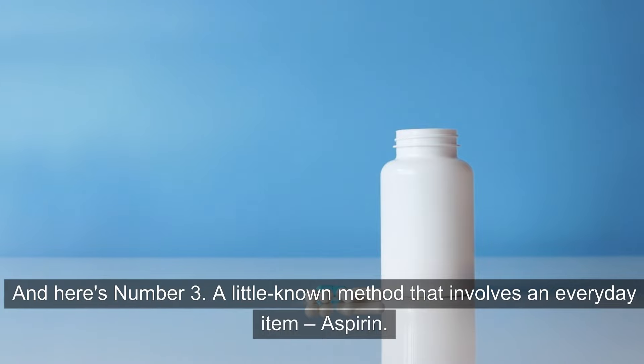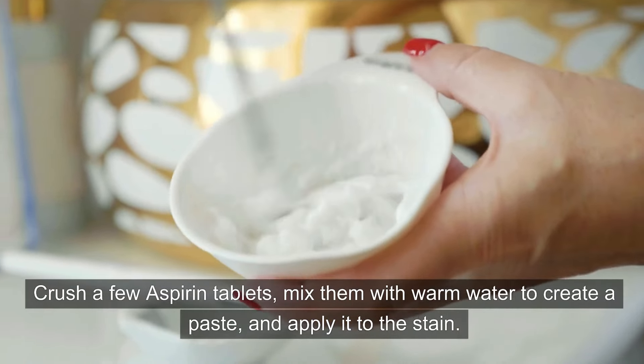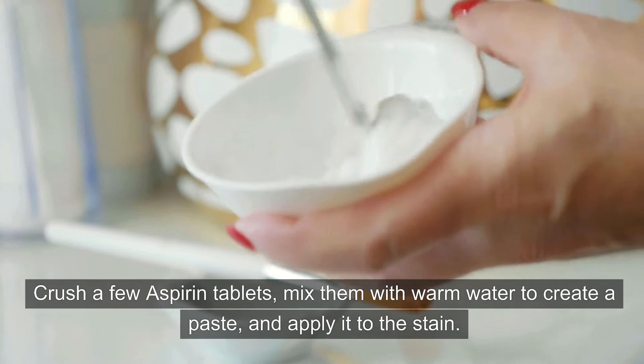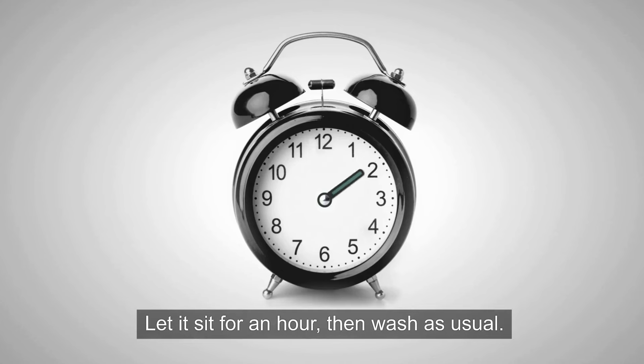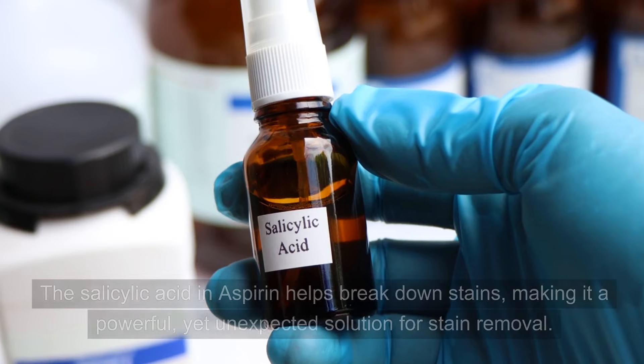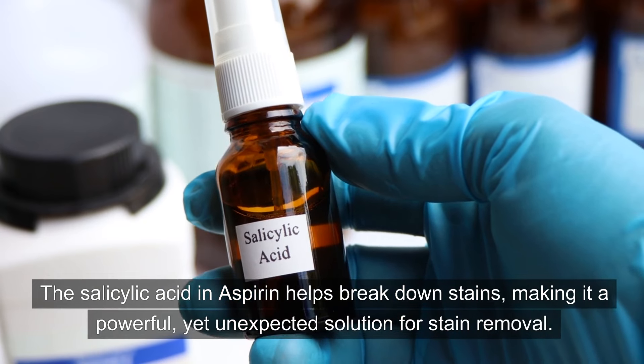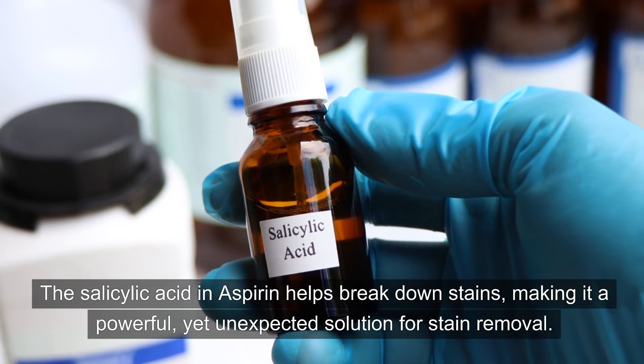And here's number three — a little-known method that involves an everyday item: aspirin. Crush a few aspirin tablets, mix them with warm water to create a paste, and apply it to the stain. Let it sit for an hour, then wash as usual. The salicylic acid in aspirin helps break down stains, making it a powerful, yet unexpected solution for stain removal.